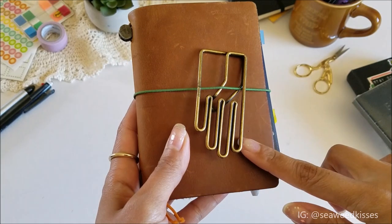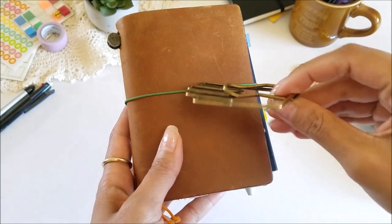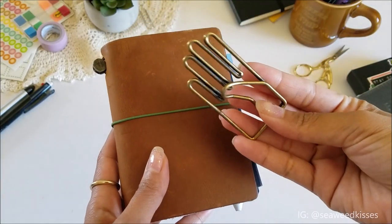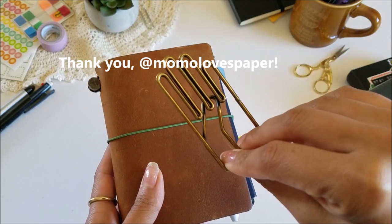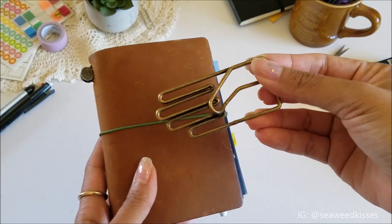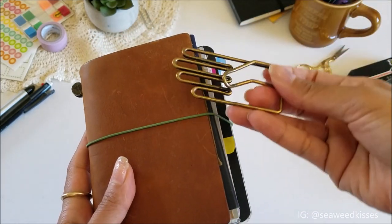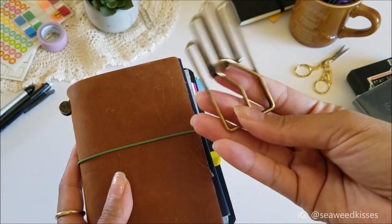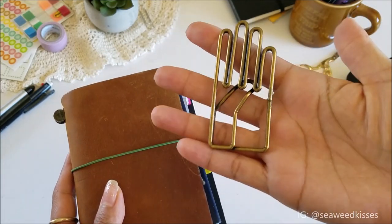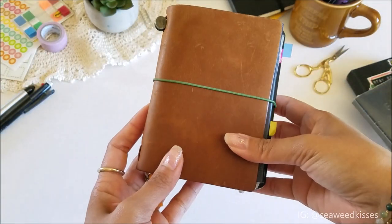First off, I just wanted to share this awesome little brass hand clip that one of my Instagram friends sent me — Momo. If you follow her, you've probably already seen this on her feed. She uses it to hold open her pages, and she was so kind to send it to me. This is like my new favorite stationery obsession.